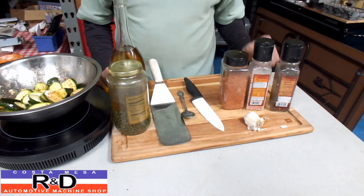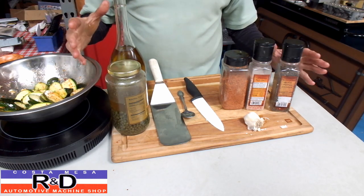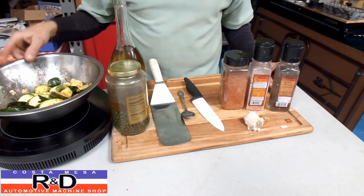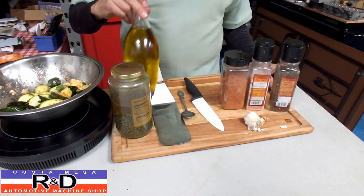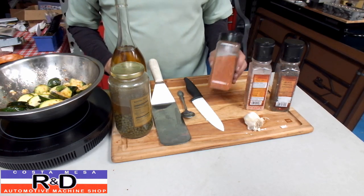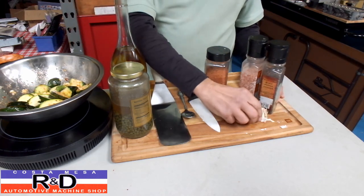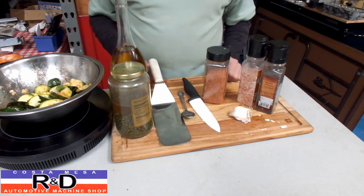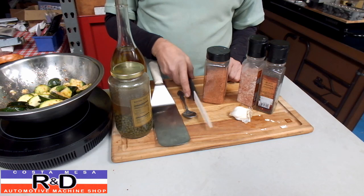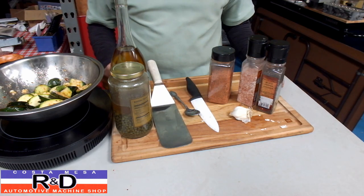While we're waiting for our zucchini to marinate, I'm going to show you what we actually have for tools and food here. Of course the zucchini is in the dish over here. We do use capers, extra virgin olive oil, some sweetened magic rub, salt, pepper, and of course our favorite, garlic. Then we use a spatula for smashing our garlic, a knife for chopping it up and chopping the zucchini, and a spoon to get the capers out of the jar.